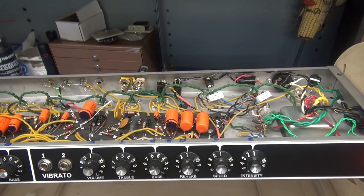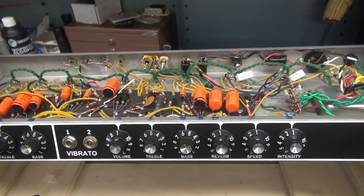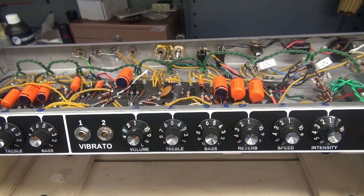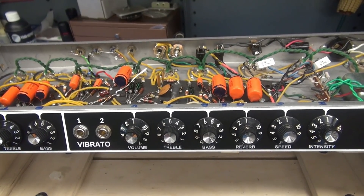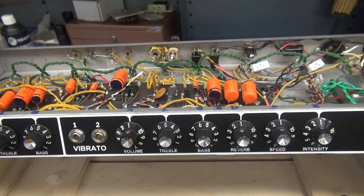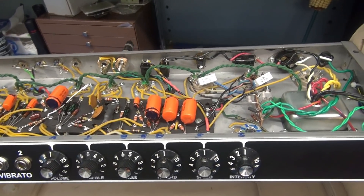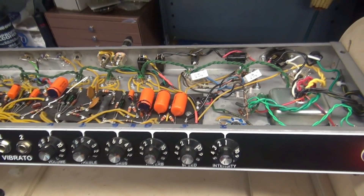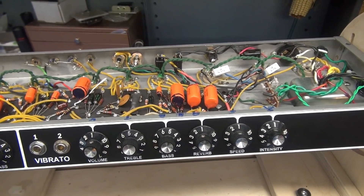Here's the Deluxe Reverb fired up, just sitting here idling on the bench. I've got my go-to speaker system hooked up, just listening for the noise level. When this thing came into the shop and I turned it on, there would be a lot of hum with nothing applied. Now she's pretty dead quiet, so I'm pretty sure all the issues have been resolved. The best way to confirm is to get Tony Cusimano over here to shake it down, so we'll do that next.